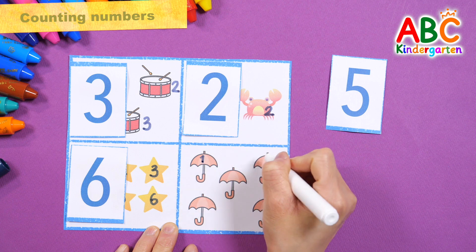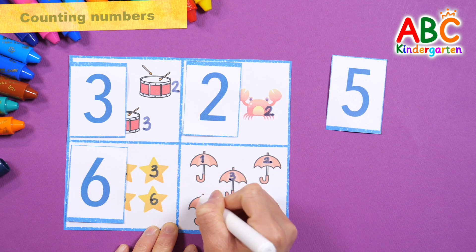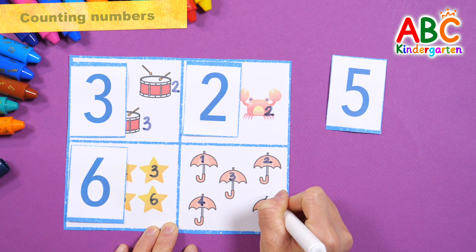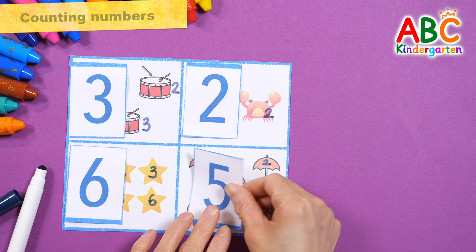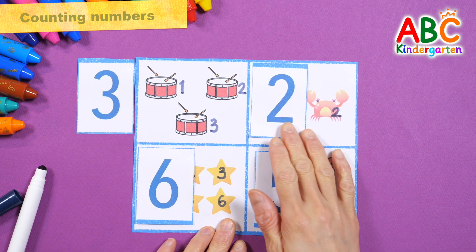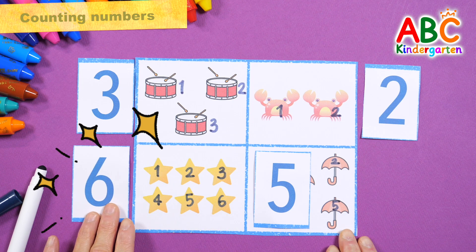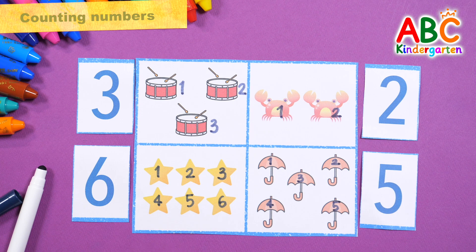One. Two. Three. Four. Five. Two. Three. Four. Five. Two. Six. Five. Good job!